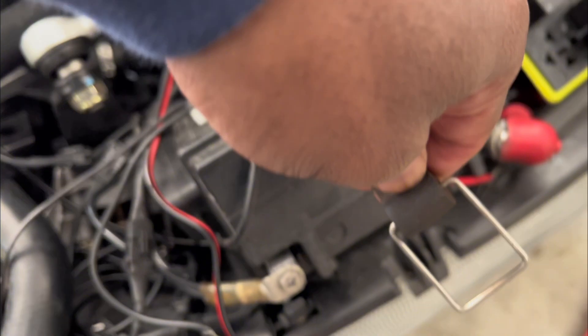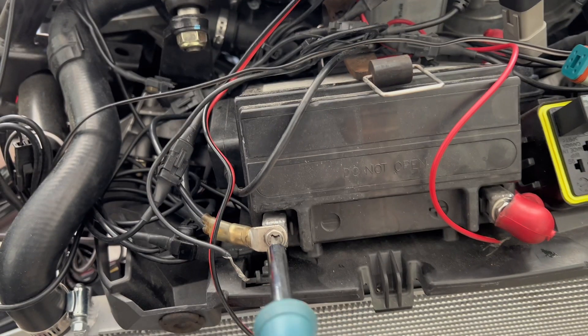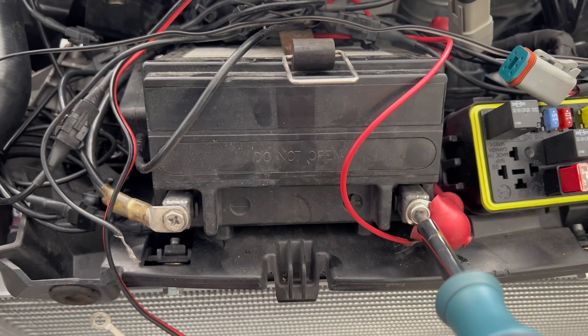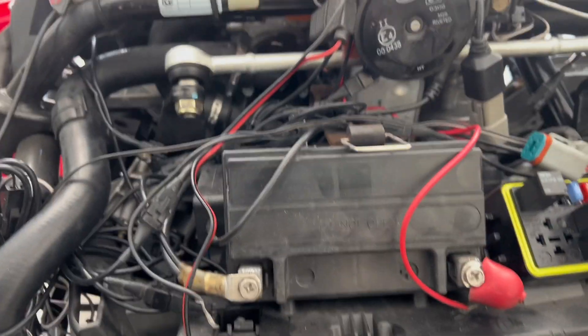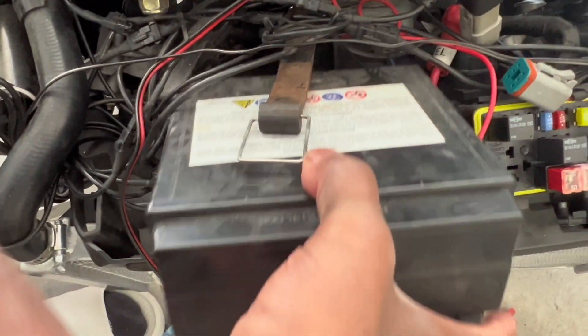I've got my finger up under here, basically just gonna stretch that strap off — there it goes. Just pull that strap off, nothing to it. Got my handy dandy tool here and just gonna unplug the terminals. Doing all this one-handed, you guys. Boom — try not to lose your screws. And just that simple, it comes on out. There we have it.